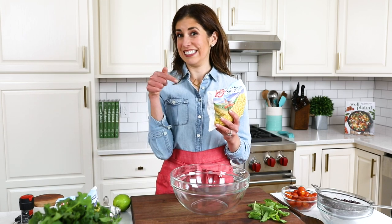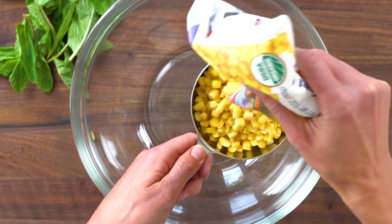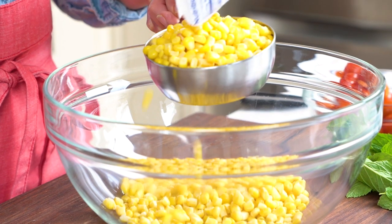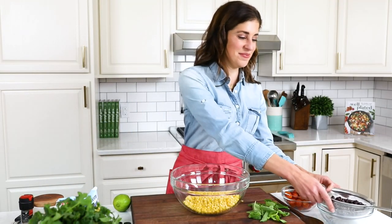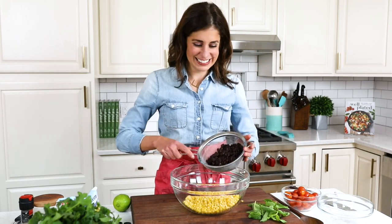Here is the secret: frozen corn. Don't tell anybody, but oh my goodness, that makes this lightning fast to prepare. You do not even need to let the corn kernels thaw all the way first — just toss them right in. I'm using a 10-ounce bag, which is about two cups. Of course, if it is the height of summer, sweet fresh summer corn is a thing of beauty, so you can certainly cut it off the cob and use it instead.